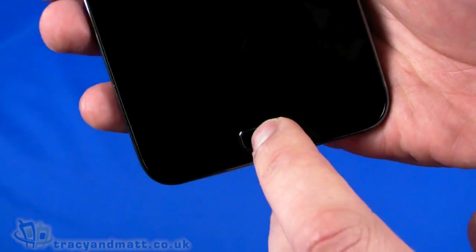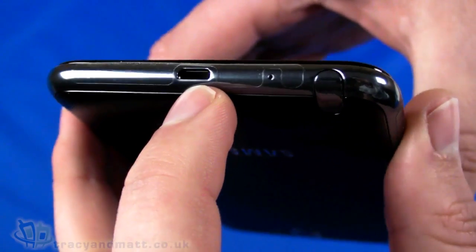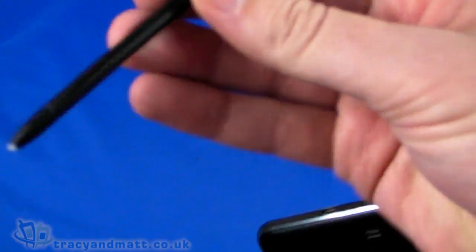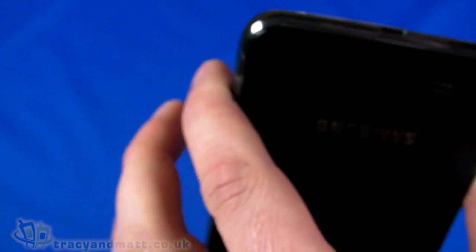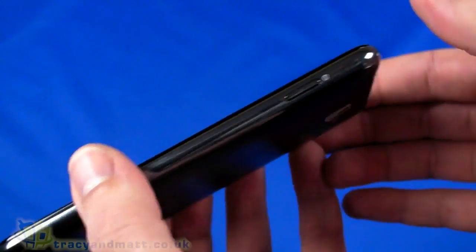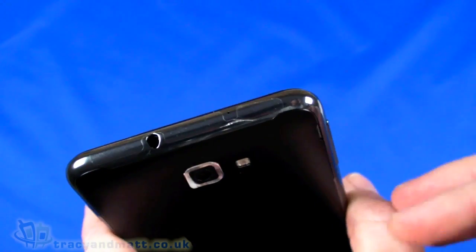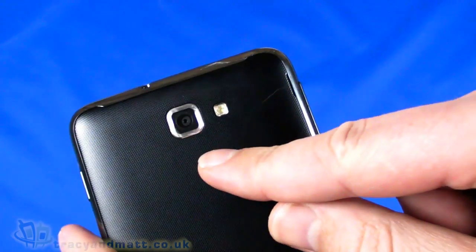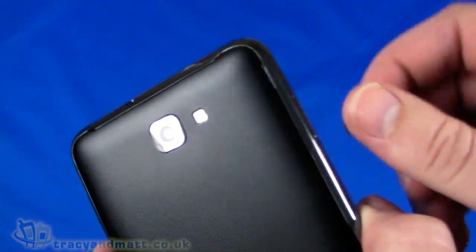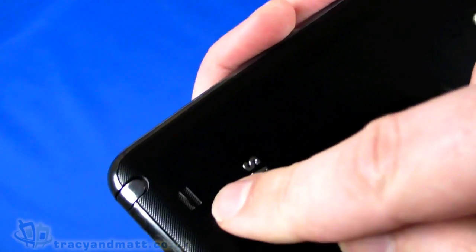Below the display we have a single physical push button. On the left we have up and down volume controls. On the bottom there's the micro USB sync/charge connector and a microphone hole. On the side we have the S Pen — a stylus with a push button, no batteries, working by inductive power. On the top there's the power button and a 3.5mm headphone connector. On the back there's an 8-megapixel autofocus camera with LED flash, capable of recording 1080p video at 30 frames per second.